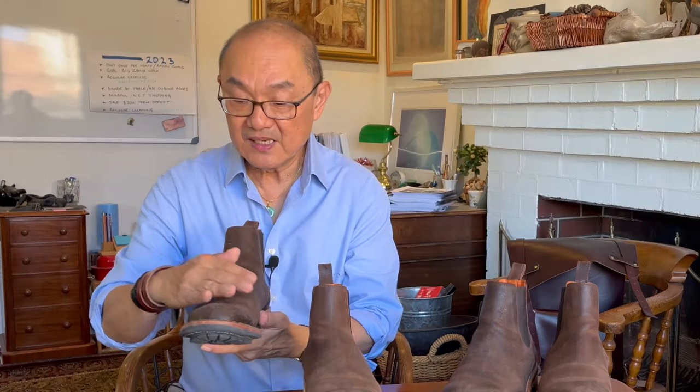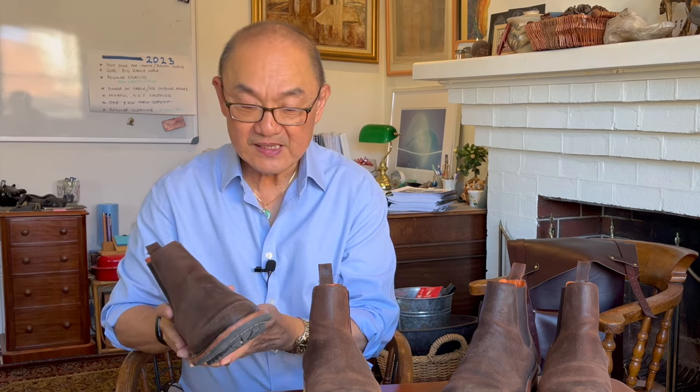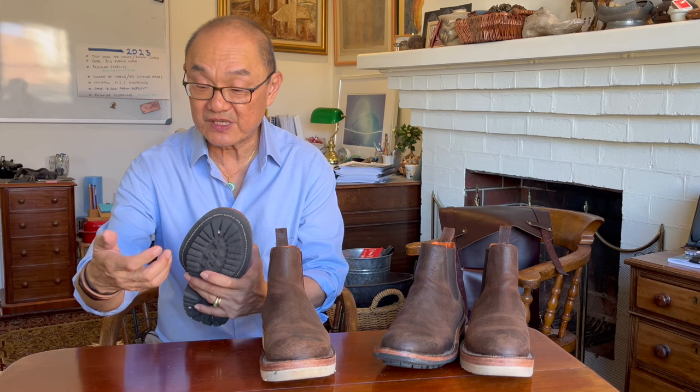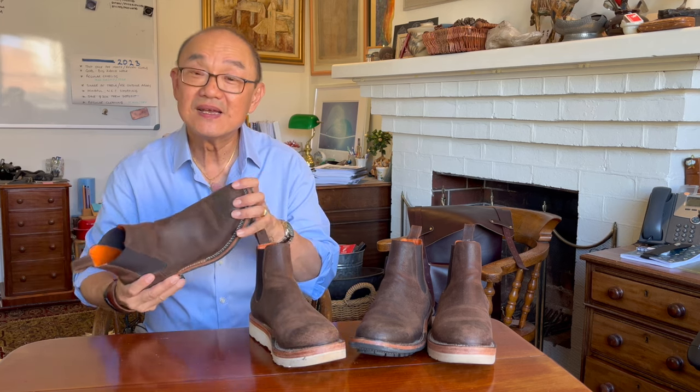With stitch-down construction the uppers are flared out and then stitched through to the sole. People say stitch-down is the most water resistant — even more than Goodyear welted — because all the stitching is on the outside and that flared outward shape of the uppers means water tends to wick off. Blake stitching is perhaps the least water resistant because a single stitch goes through the outsole into the boot. The reason they haven't made Goodyear welted versions is that Goodyear welted machines are apparently not available in Colombia.